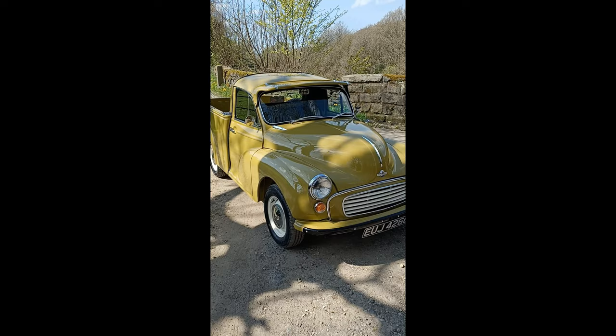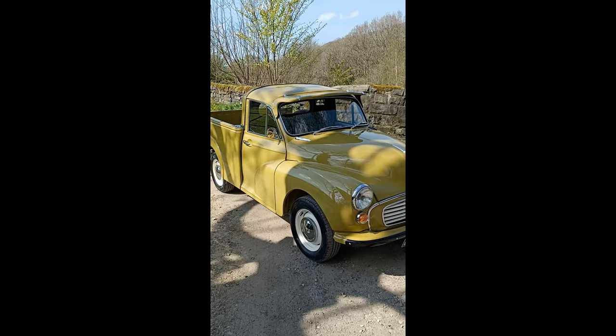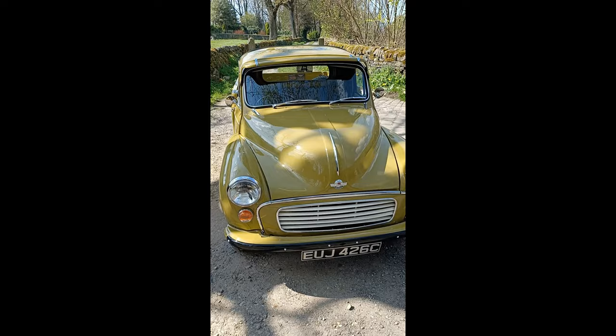Good afternoon boys and girls, here is a special one. It's not a sales video — I'm not walking you around a car I'm going to sell you, although if you want to buy a build from us at WRCC, quality full restoration, then this is what you get.